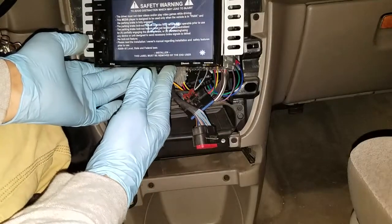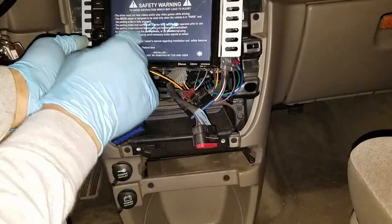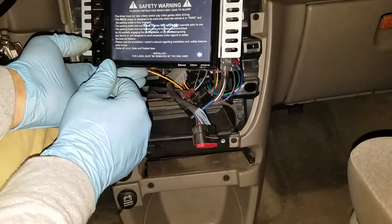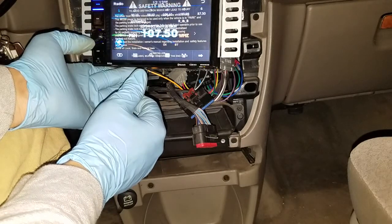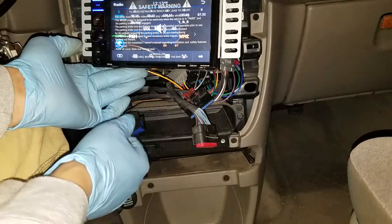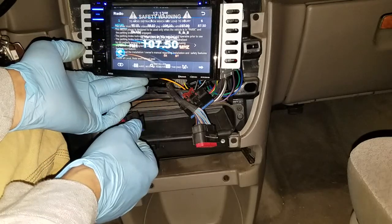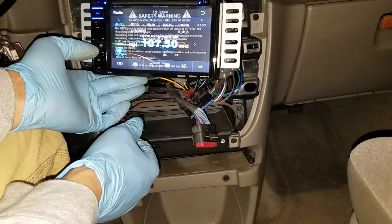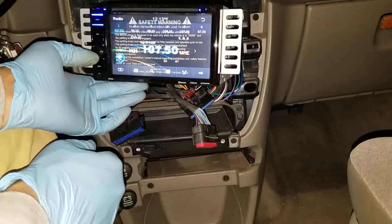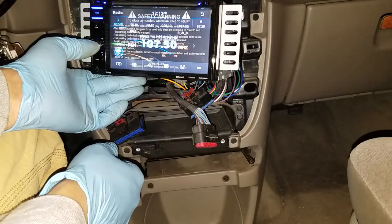Everything seems to work. I have my key in, in auxiliary mode. I haven't taken the label off the screen yet to protect it — I'll remove it after installation. I haven't tested all the functions, but yeah, it works. So now I'll have to figure out how I'm going to trim the inside so this can actually fit in there.